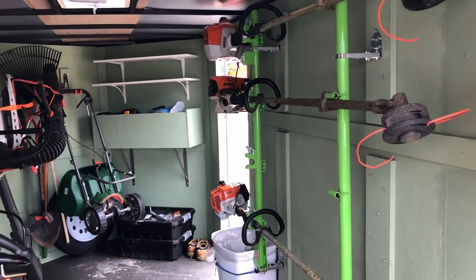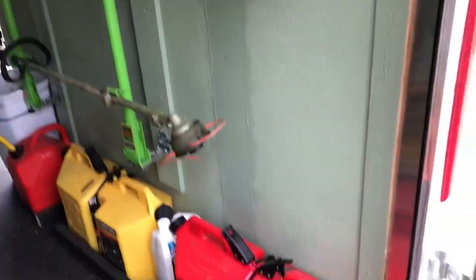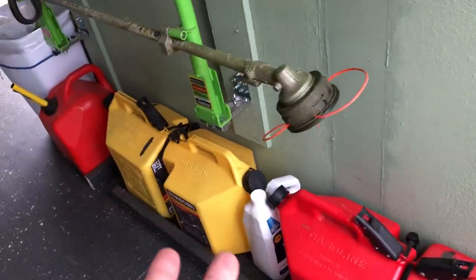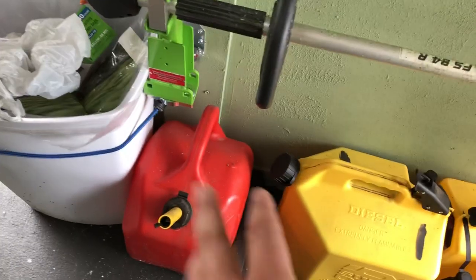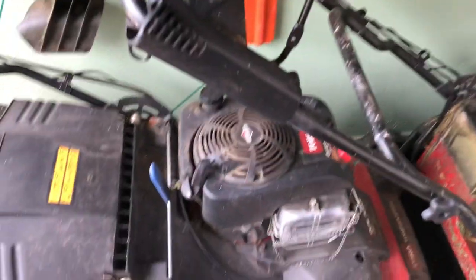I have four Sure cans — two of regular gas and two of mix. This one I'm gonna give away because I don't use it anymore.